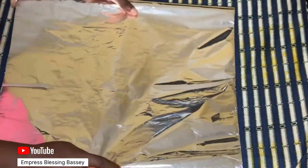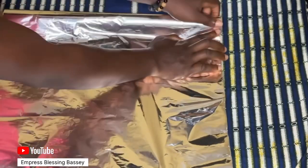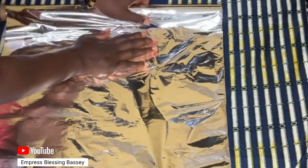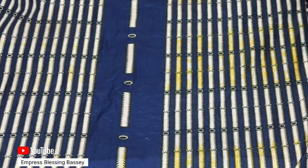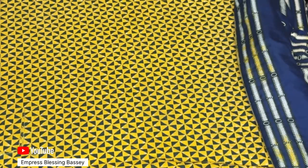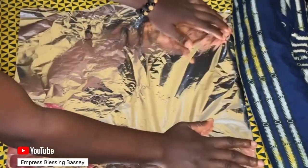After that, cut the exact foil you need — you can cut the size of the table, or just for the area where you place the clothes. Put the foil under the clothes. You can put it directly under the clothes, or remove your ironing table cover, put the foil underneath, cover it back, and then place your clothes on top to iron.